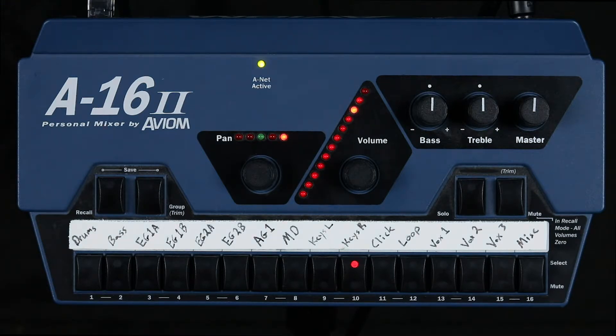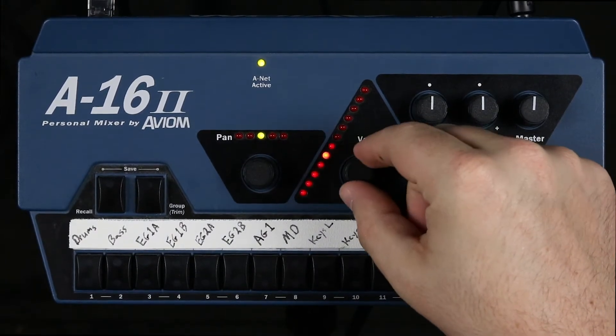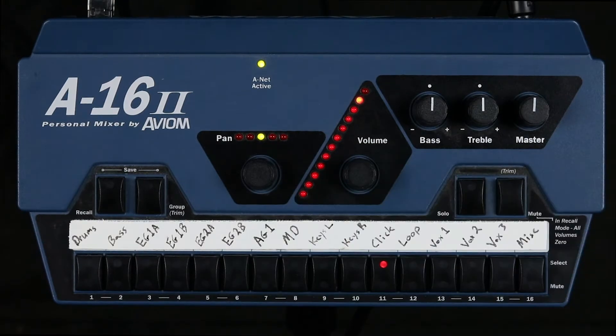Second, I want to make sure I can hear the click track, so let's adjust this click channel and bring it up until we can hear it clearly. That sounds good.